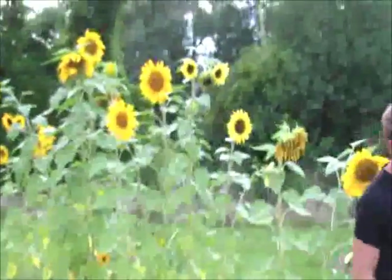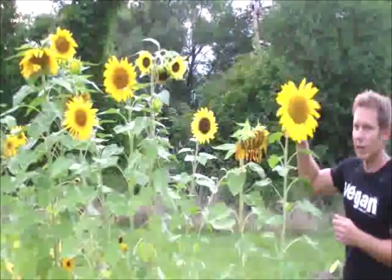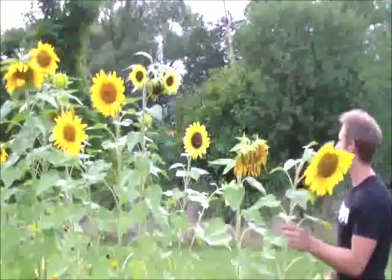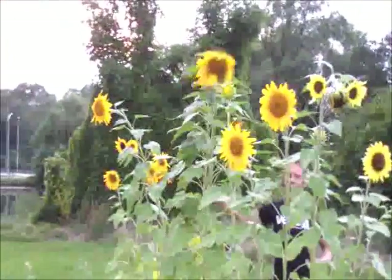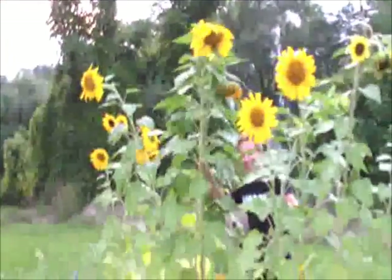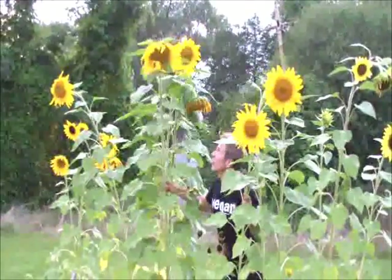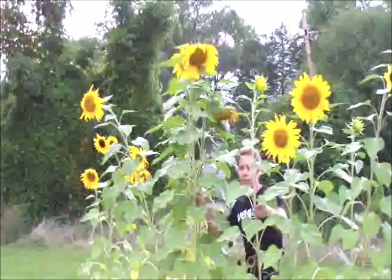Check out these sunflowers — they're about seven feet tall. I got a couple varieties; these are the mammoth size. You can get these for like 50 cents a packet at your local gardening center. Look how big this is — isn't that crazy? I've never grown these before. I guess you wait until you've got a whole bunch of seeds and then you harvest the seeds up there.